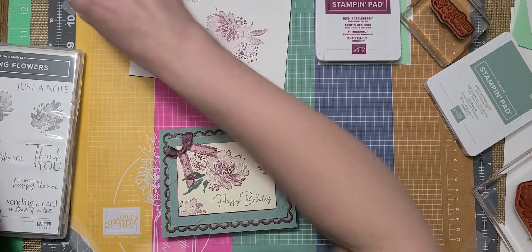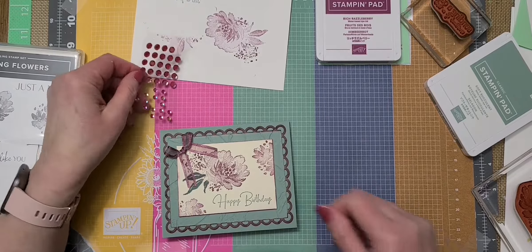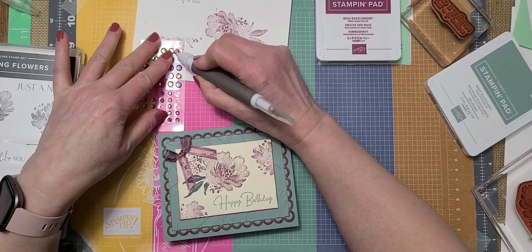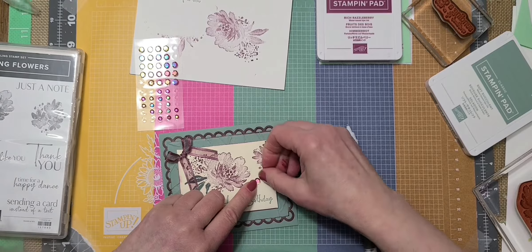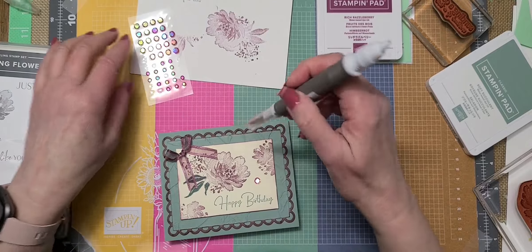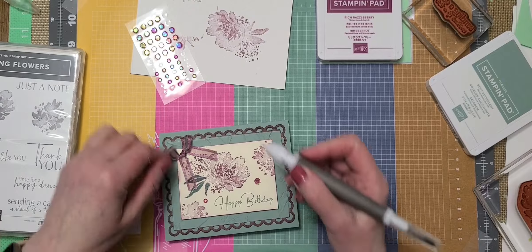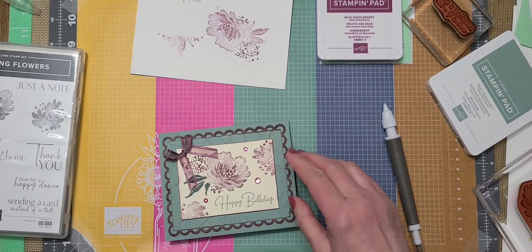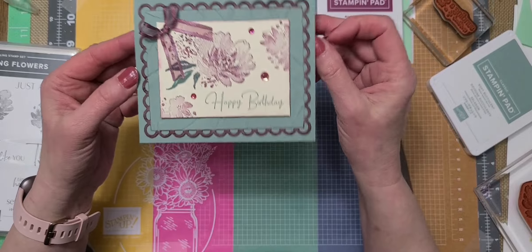Now I want a couple of gems — these are the Artistry Blooms. I use the Take Your Pick tool to scoop them off and place them. I use a smaller one here and pop it over there. And there is the card — Happy Birthday, Sending a Card Instead of a Text.